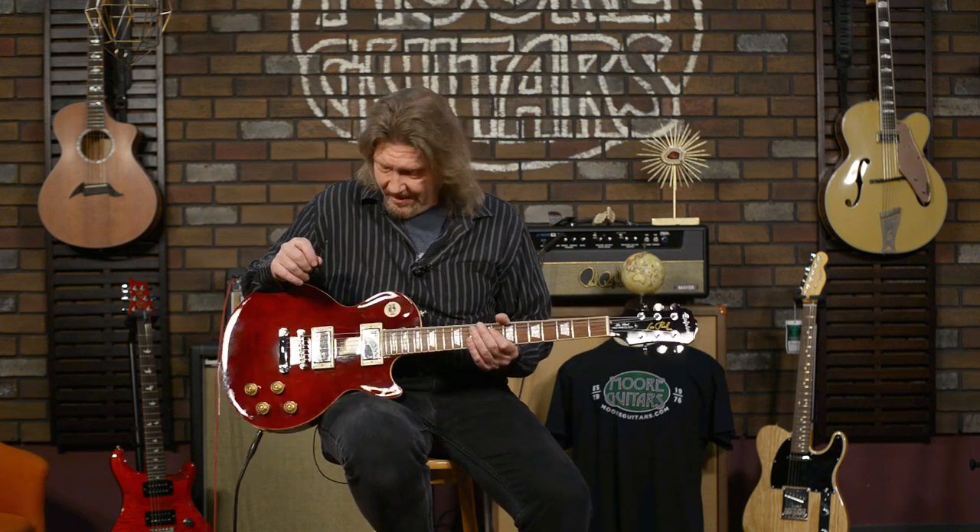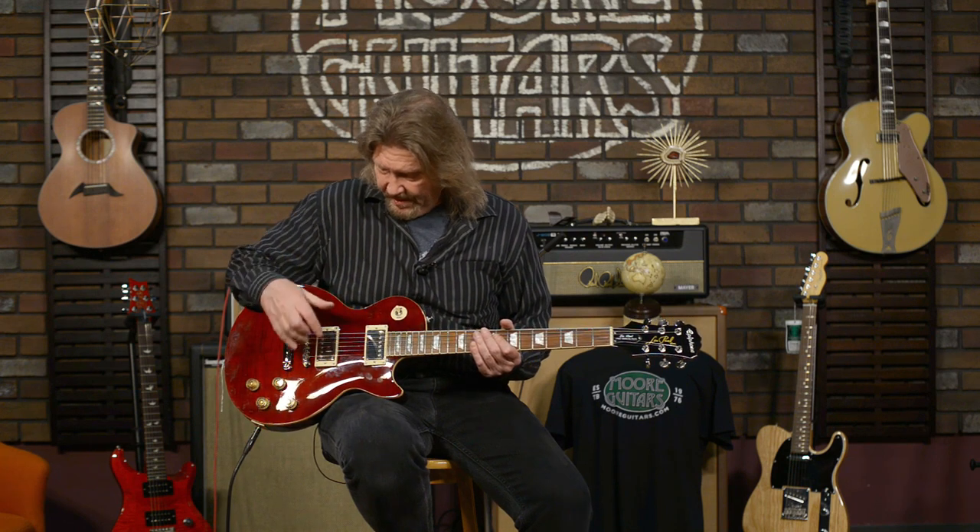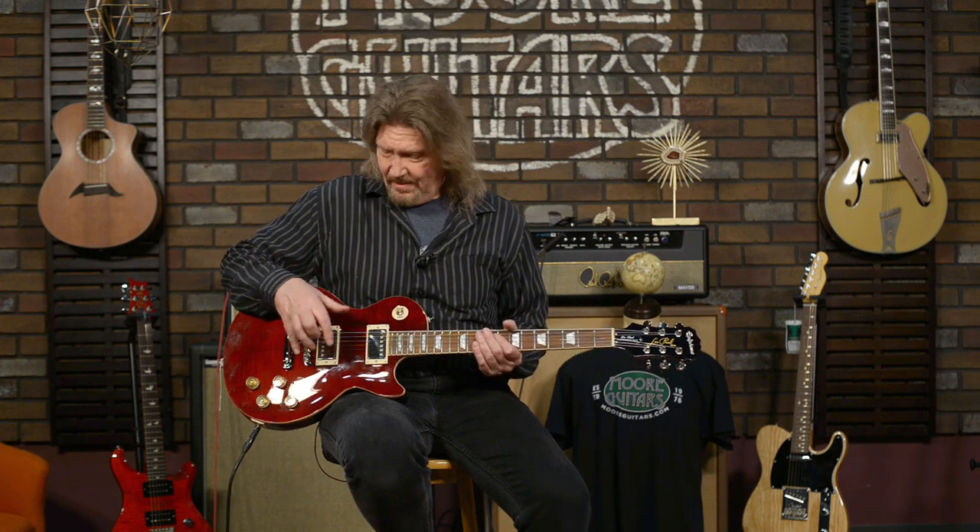I am a bargain Barney — a sucker for a good deal — and this is just an incredible deal. Once again, a reminder: USA Gibson 57 Classics — the Classic in the neck, the Classic Plus in the bridge. Just buying this pair of pickups would set you back over a third of the cost of this entire guitar. I love these pickups.